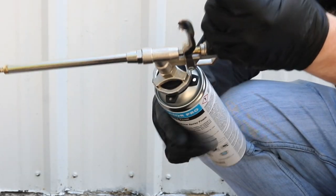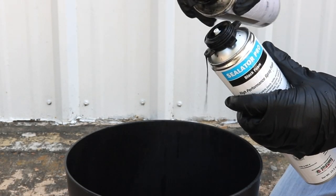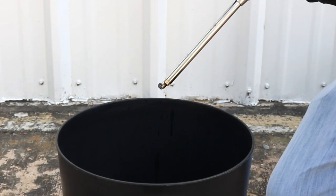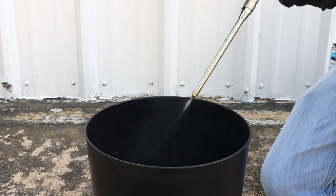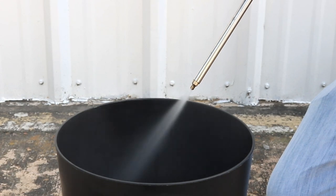To clean the foam gun, remove any existing foam canister and apply cleaner to the tip and adapter. Next, install the cleaner canister to the gun's adapter. Shake and dispense the remaining foam within the gun into a receptacle like a trash can. Continue to spray until the liquid runs clear. Wait 5-10 minutes, then squeeze the trigger once more.